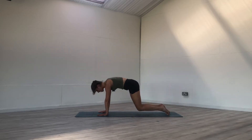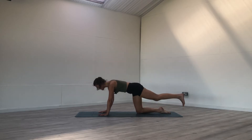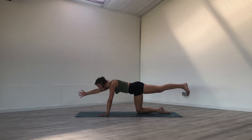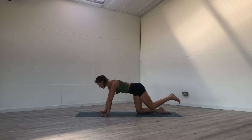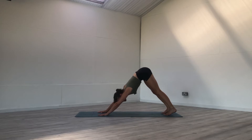Bring the knees back down to the earth, find your tabletop. Other side — on your inhale, reach the left leg back, flex the foot, heel towards the back of your space and the right hand forward. Finding stability, and if you're a little wobbly, know that that's okay — breathe, be playful with yourself. On your next inhale, find a gentle back bend as you reach your right hand and left leg up gently. Exhale to tabletop, tuck the toes under, inhale, downward facing dog.